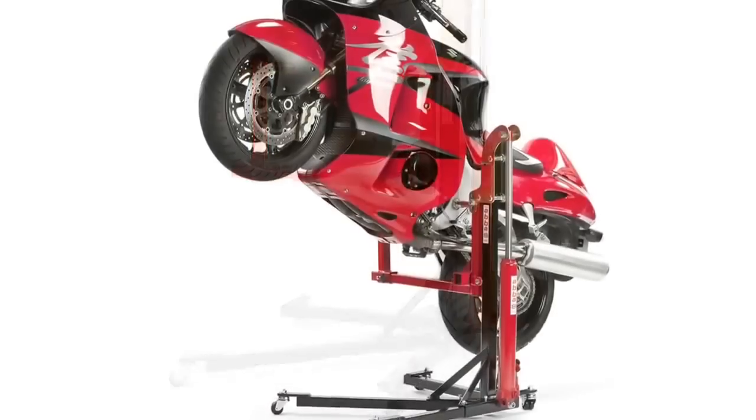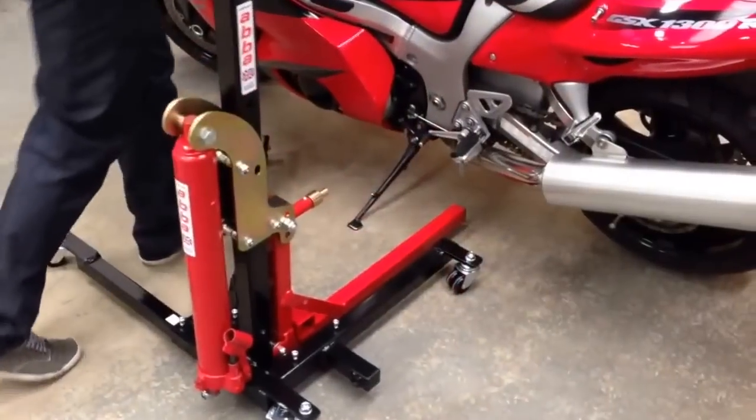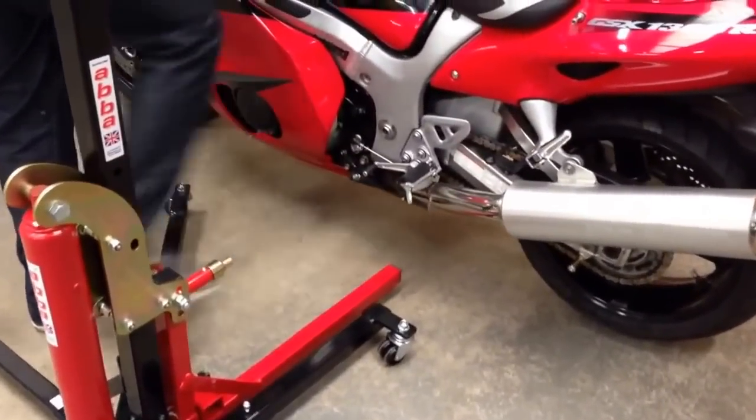Introducing the amazing ABBA Skylift, a one-person operation product that allows you to raise your bike in three uniquely different positions, never seen before on existing motorcycle lifts.